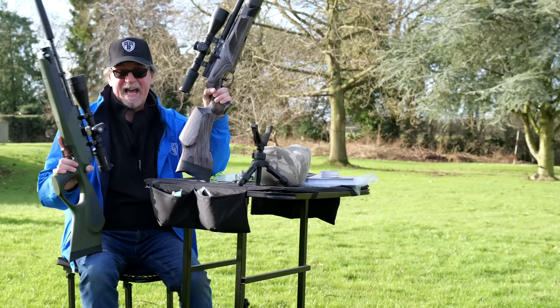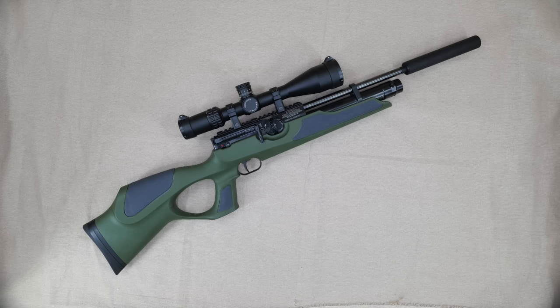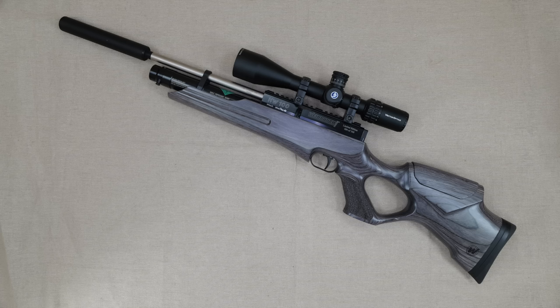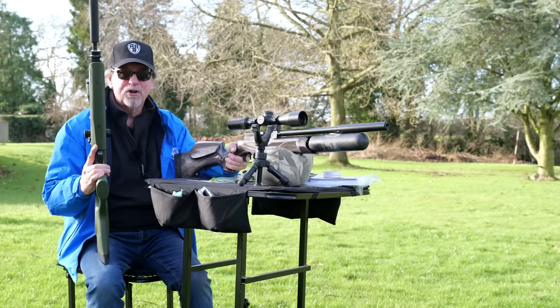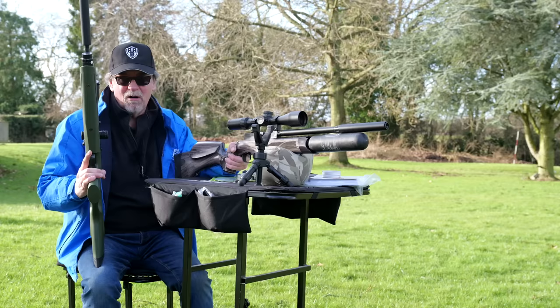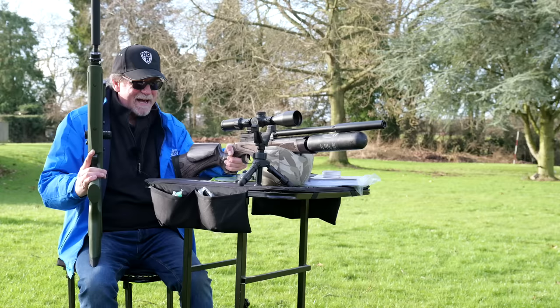Which is the best — the Weihrauch HW100 or the BSA SLX, which is the new platform? Both of them are side levers. In this particular instance the one I have is a polymer stock on the 100, but recently I shot the laminate stock. If I'm just going to buy one gun to shoot and enjoy on the range, I would buy a laminate stock. At the very least walnut, but I do love a laminate stock — I just think they are beautiful.